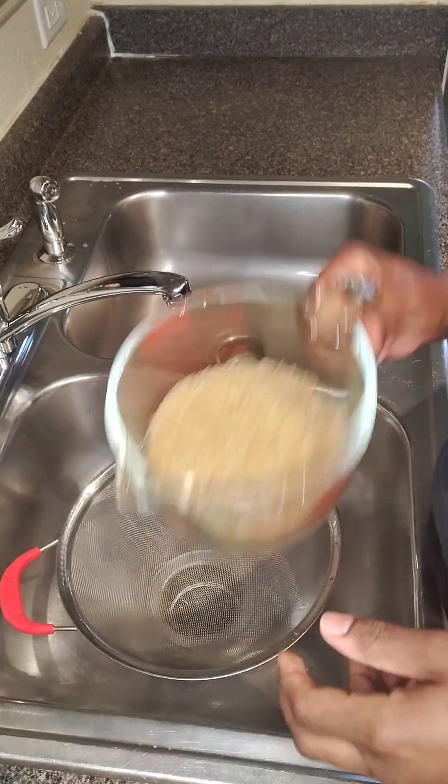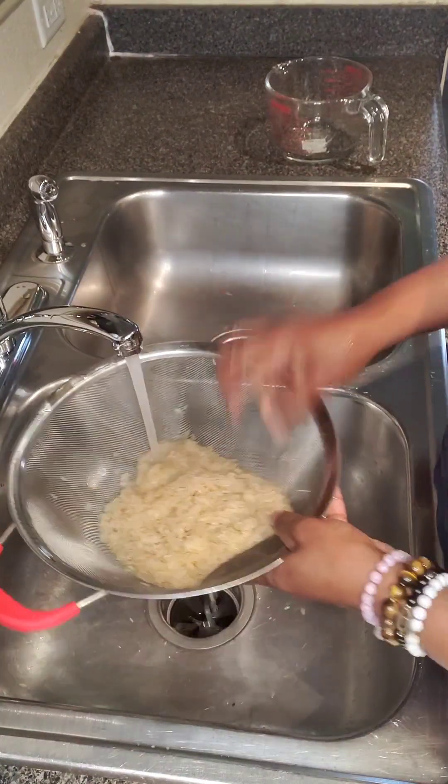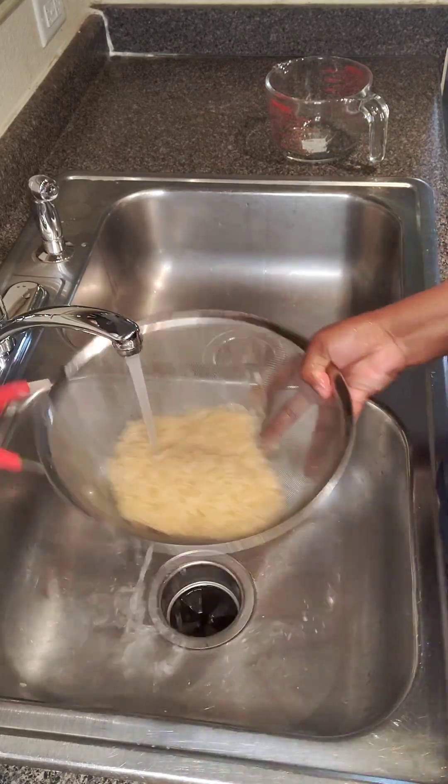Welcome back to Island in the Box Catering, it's your girl Nicole. Tonight's dinner is going to be some seasoned rice along with some curry seafood.